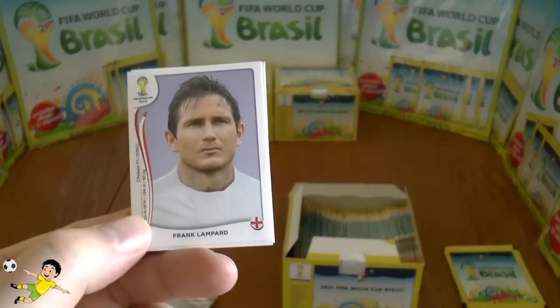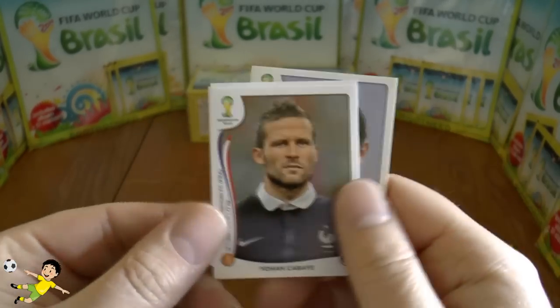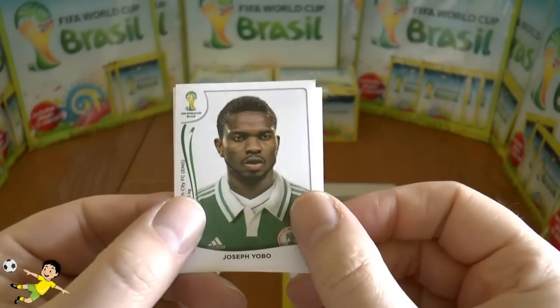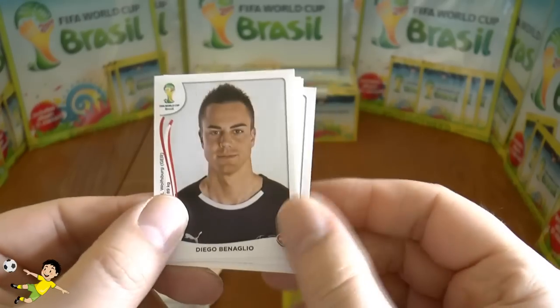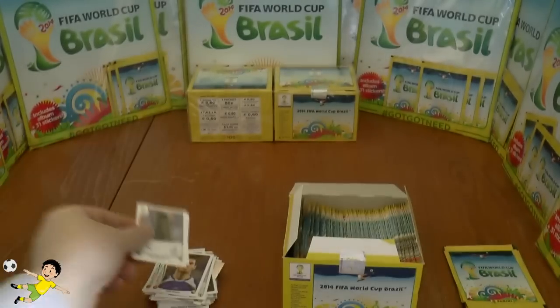Next pack: the veteran Frank Lampard — what a legend. Then Yoan Cabaye, formerly Newcastle now PSG, Joseph Yobo of Norwich and Nigeria, Diego Benaglio, and finally Asamoah Gyan.